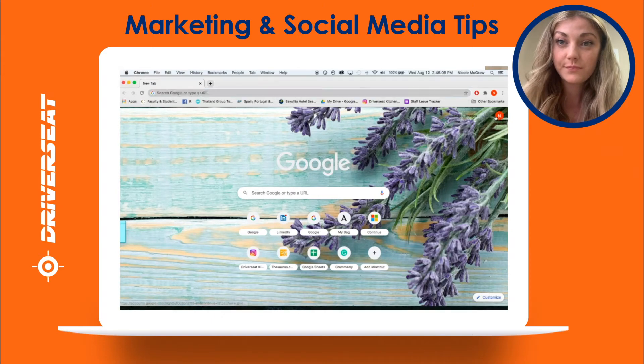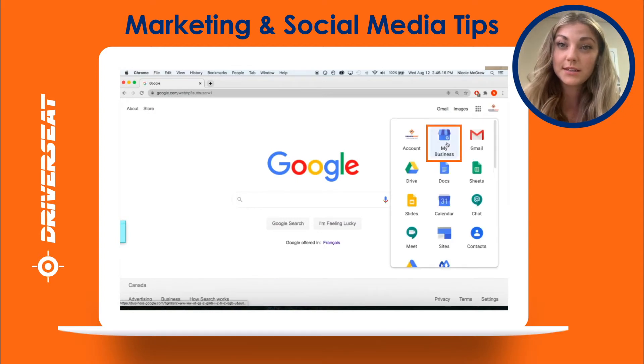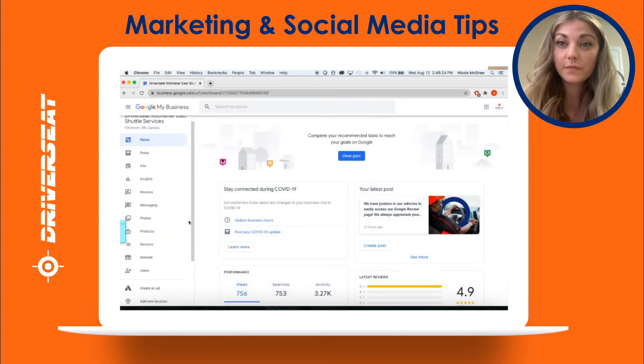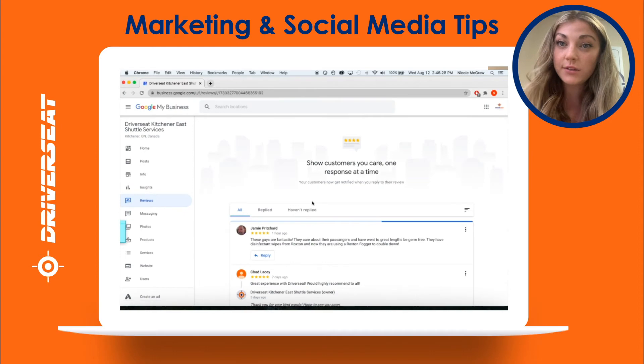How to measure Google reviews. Login to Google My Business, then click on the review tab located on the left hand side of the screen.